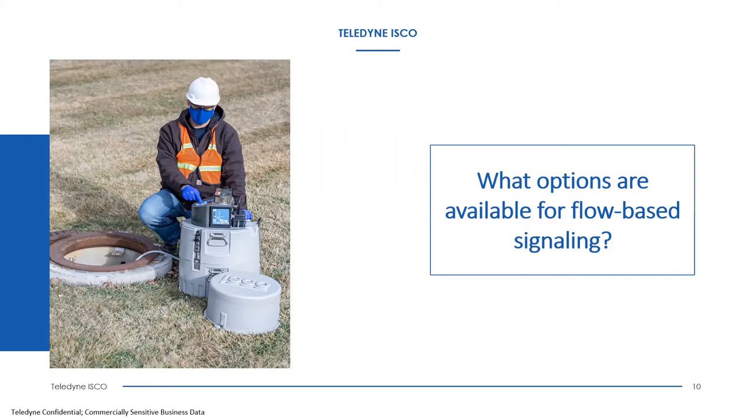The last flow pacing option for our 6712 or Avalanche samplers is our flow modules. We make the 720 submerged probe module, the 730 bubbler module, the 750 area velocity sensor, and the 780 which is a 4-20 milliamp interface. These flow modules pace the sampler by actually measuring level and/or velocity in the stream, calculating flow, and pacing sampling without needing an additional flow meter or PLC. The sampler itself takes on flow metering capabilities.